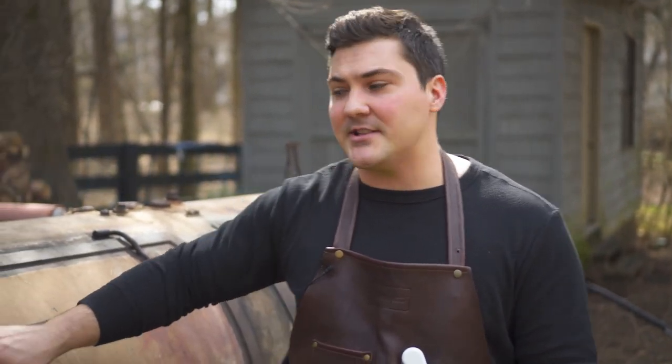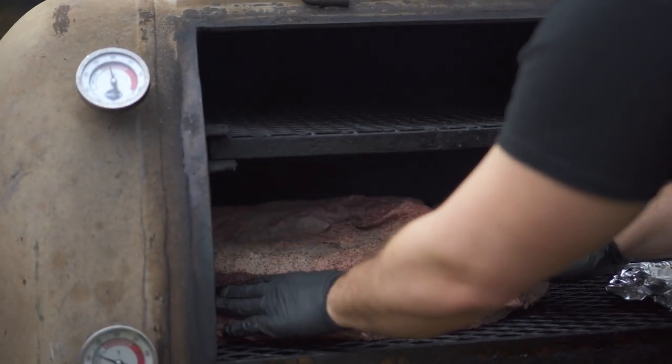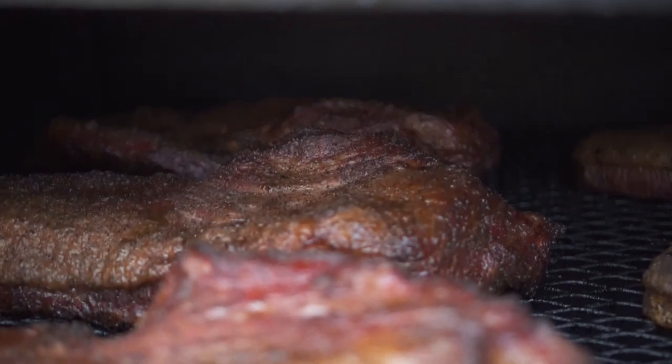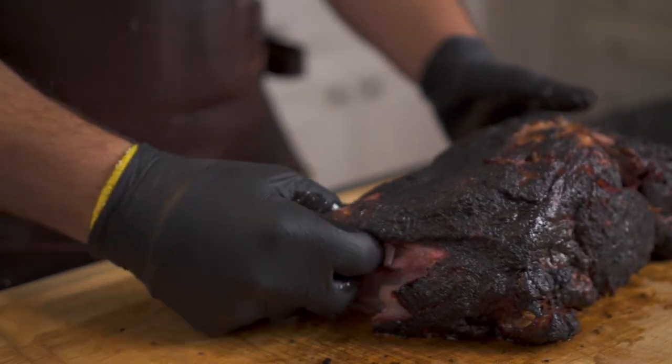The first thing to go on would be briskets. They go on the furthest part of the smoker because they're going to hang out for a long time — they can absorb lots of smoke and really need a long time to be great. They'll sit in a relatively cool part of the cooker, still brisket weather, still between 225 and 275. Then the next thing to go on, about three hours later, would be pork butts. Those things take a long time, not quite as long as briskets, but they also do well with a long rest, so they would go on at about 3 PM.